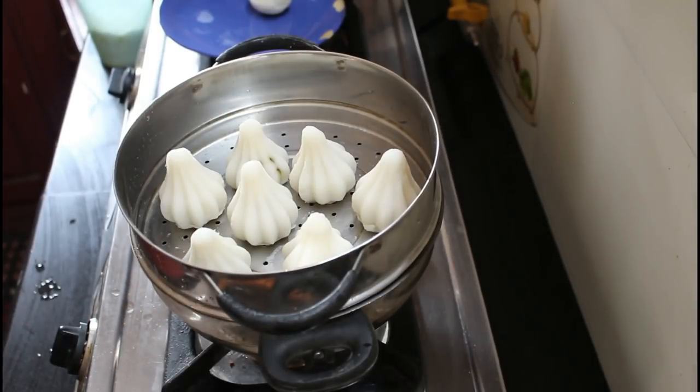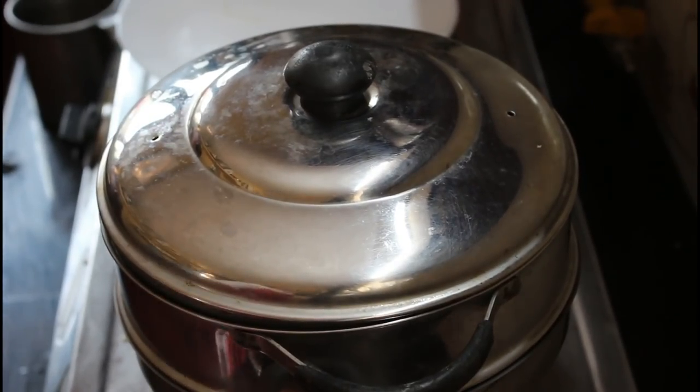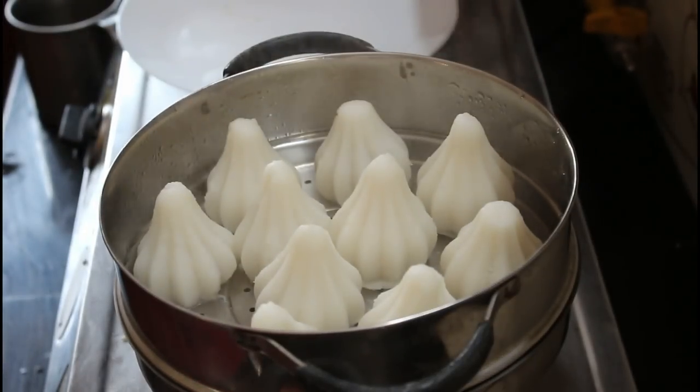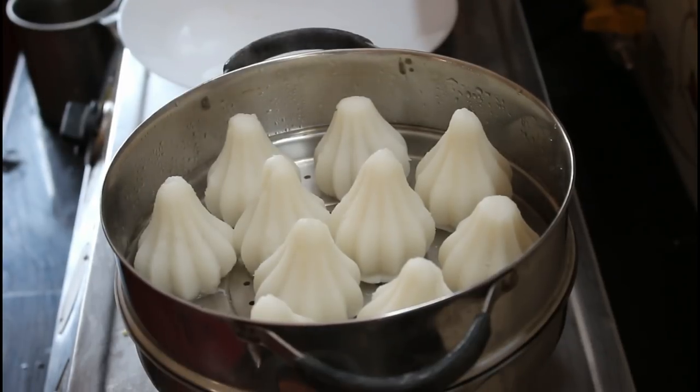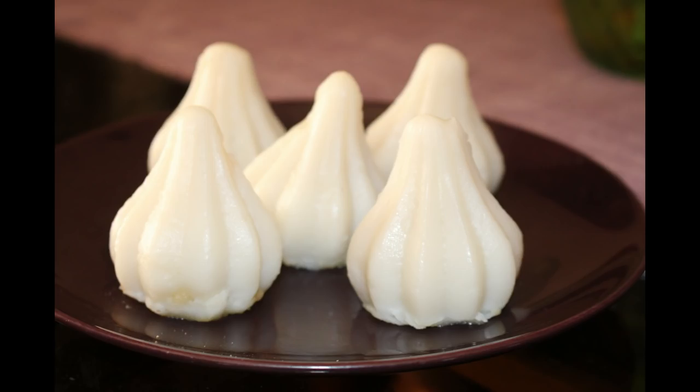We are going to break the steamer — your back will be better. Now we are going to get the steamer and turn it on. Let's get some steamer. Please like, share, comment, and subscribe to our channel.